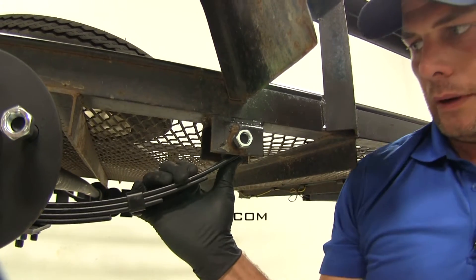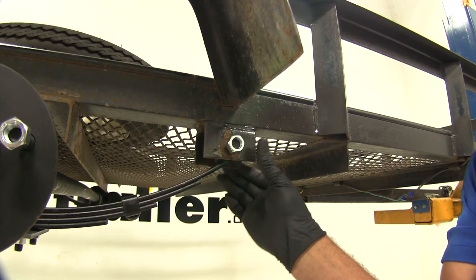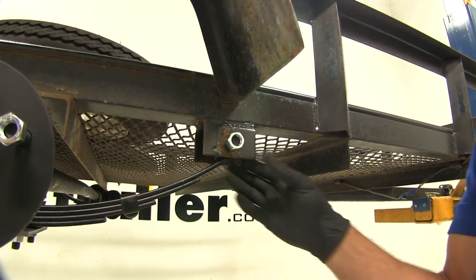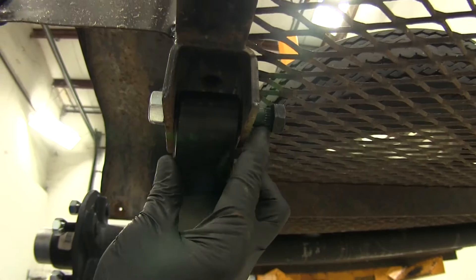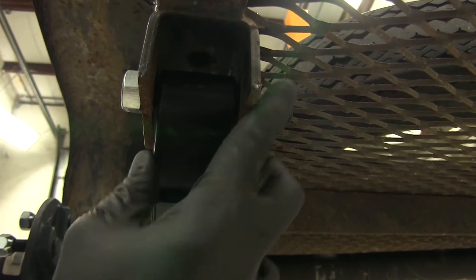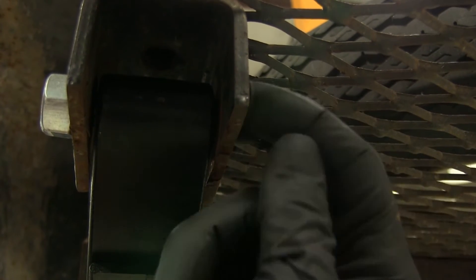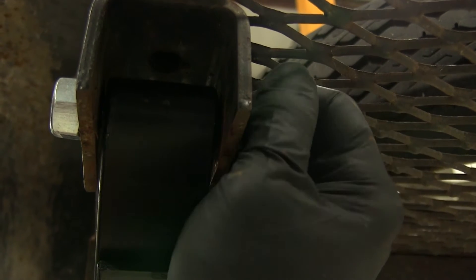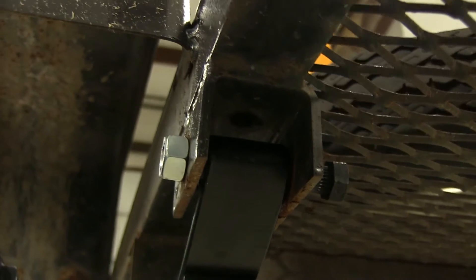Keep in mind you do want a little bit of movement. You don't want to squeeze that bracket down so tight that it's pulled against the side of the springs — you want those to be able to move a little bit. On the back side of the bolt at the head, you'll see the splines. Those are designed to engage the bracket and keep the bolt from turning. We're going to tighten this down using the nut side only.